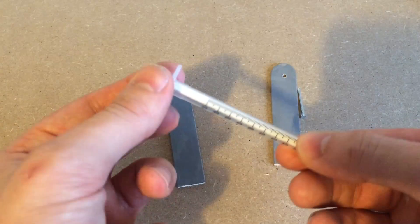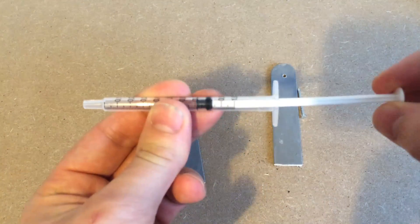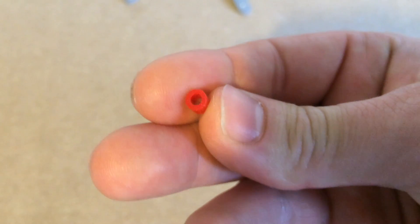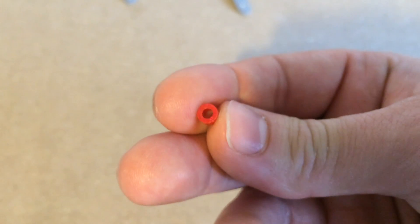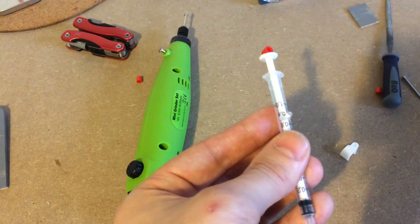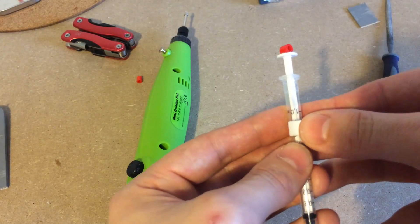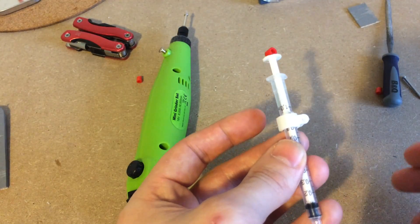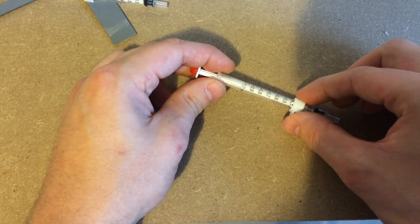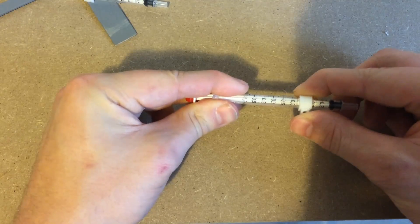For the hydraulics I used these small one millimetre syringes from Amazon. You'll need six of these altogether. To assemble the first hydraulic I glued a perler bead to the handle and then glued a plastic cable tie to the top end of the tube. For the second hydraulic I did the exact same thing but flipped over the cable tie and glued it to the bottom of the tubing instead of the top.